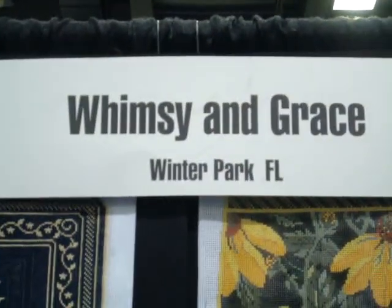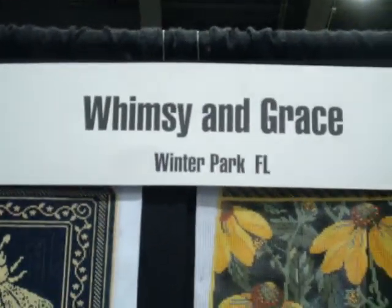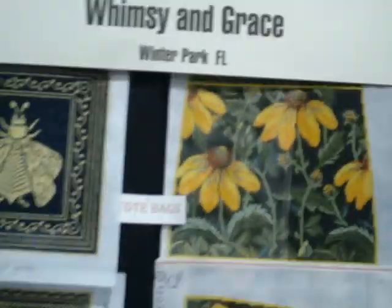We are here at the Tina Nae Show and we're visiting the Whimsy and Grace booth. This is designer Toni, and she's going to show us some of her new canvases.